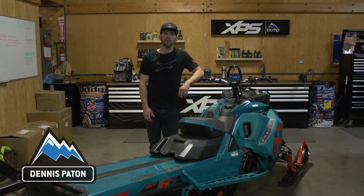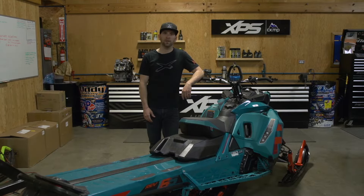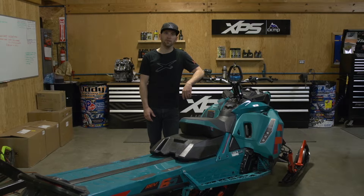Dennis here with CKMP. We're in the shop today and we're going to show you guys how to do a track change.